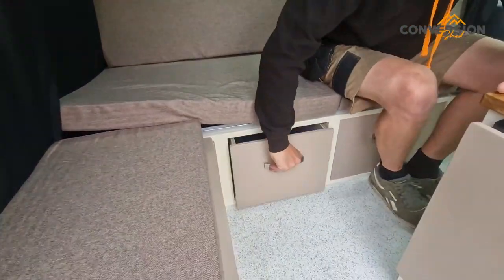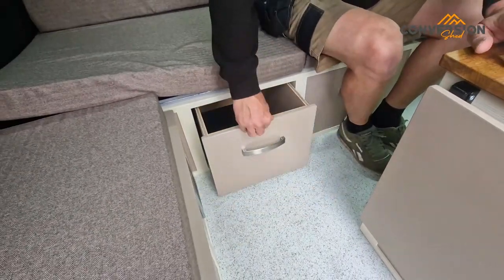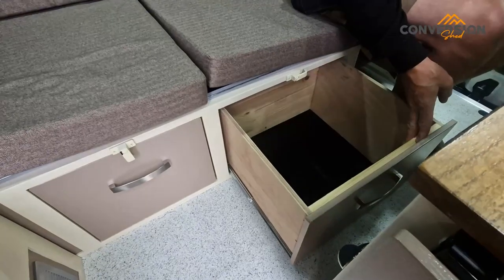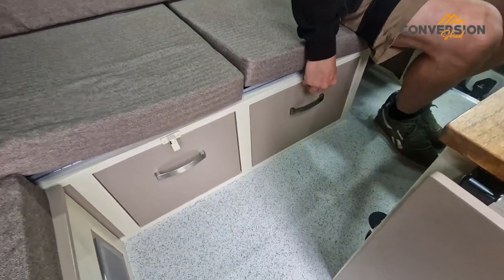Nice big drawers — love these. Nice big deep drawers. They don't come across on the video how big they are because I've got the wide lens to get everything in. Same here — this one's a bit bigger than that one. Again, that is a big drawer. You can get a lot of gin in there.